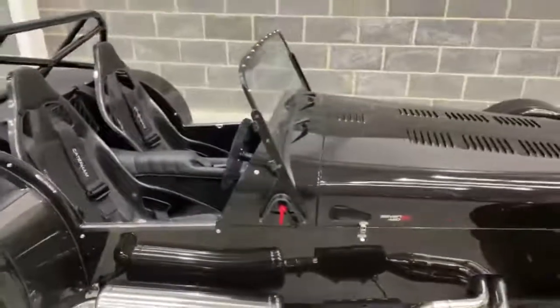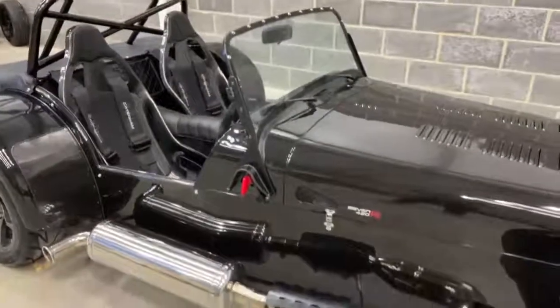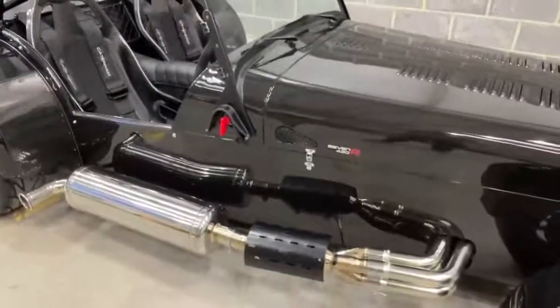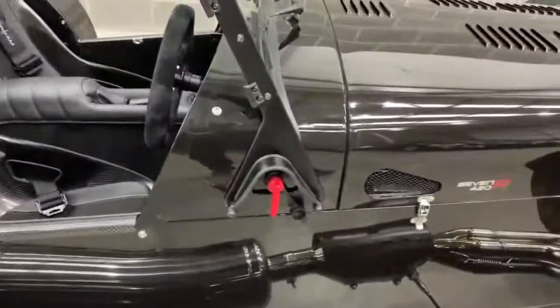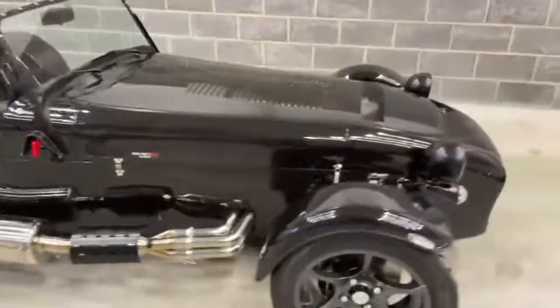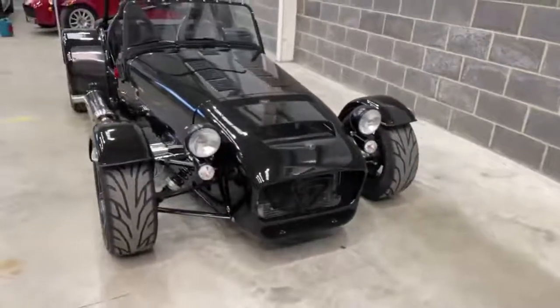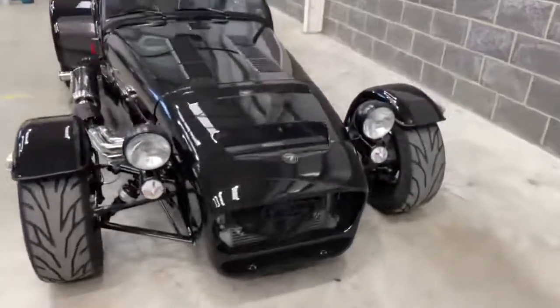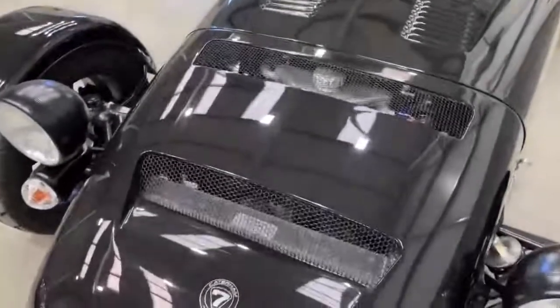It's got the black pack, so the windscreen surround is in black, the catalytic converter cover also in black, and you can see there the battery master cutoff switch in its off position as it stands. Round to the front, it's got the 620 style nose cone — same nose cone as the 620, albeit in style only — with extra grills in the top.